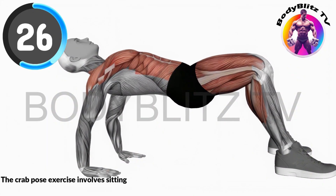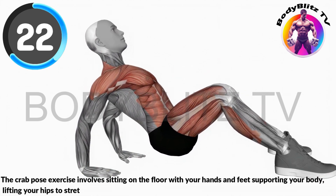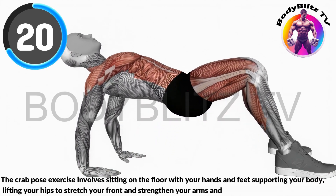The crab pose exercise involves sitting on the floor with your hands and feet supporting your body, lifting your hips to stretch your front and strengthen your arms and core.